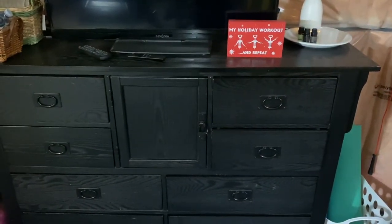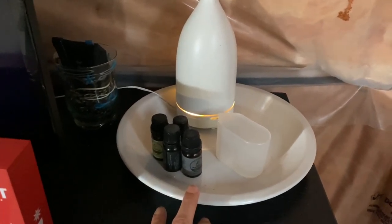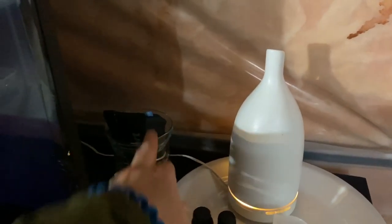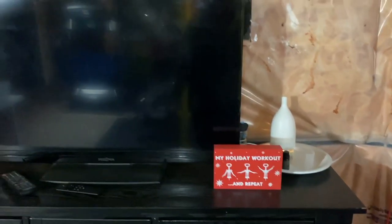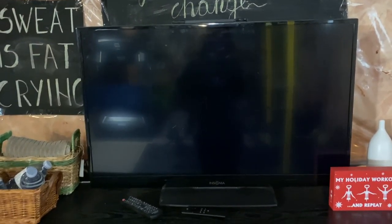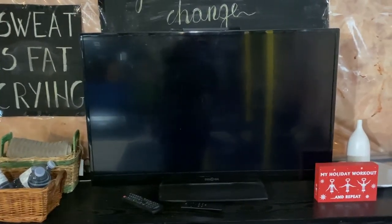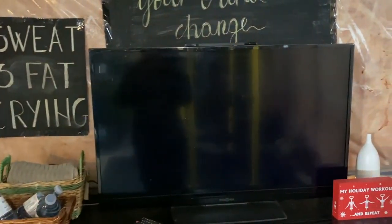Over here is my TV. I like to diffuse oils, especially when I meditate — I like calming scents. I have extra headphones in here and this little decorative piece I got from a friend. I recently bought an Amazon Fire Stick because they were on sale, and I use it for streaming Beachbody and YouTube. If I'm on the treadmill or elliptical I'll watch YouTube; otherwise we have a TV upstairs for Netflix and things like that.